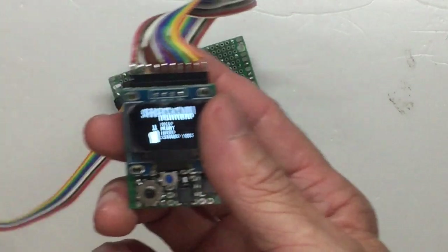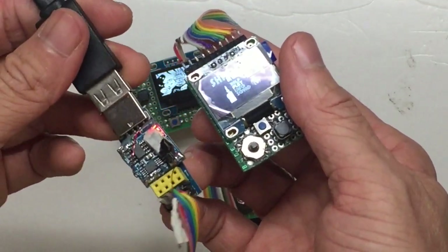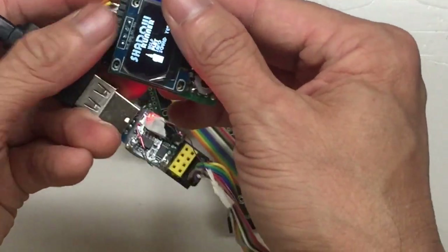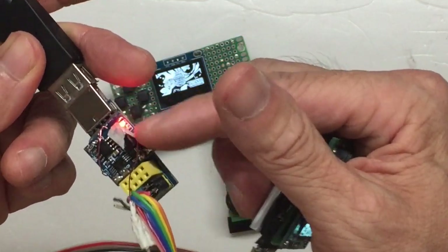You can see it's now charging. This is the USB ESP01 programmer and charger — I put in a daughter board. There's a battery charger daughter board.